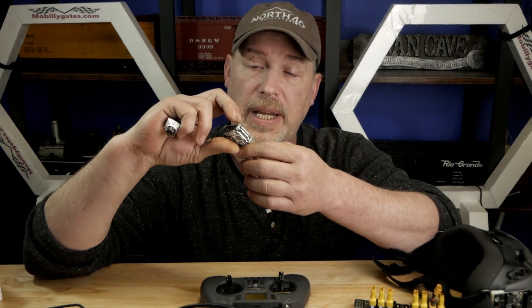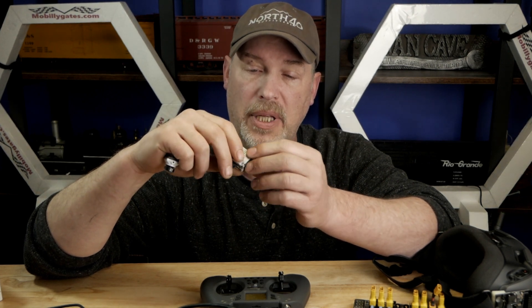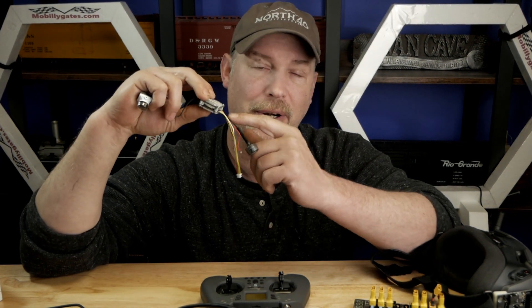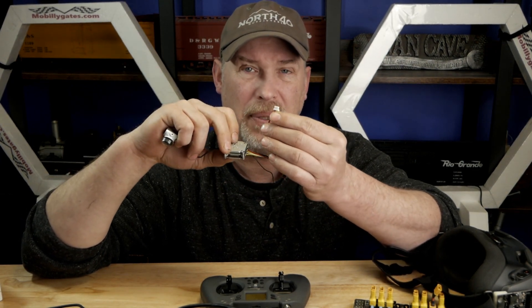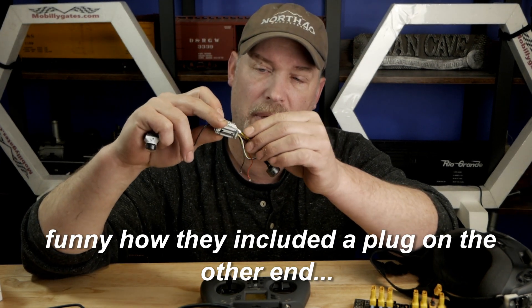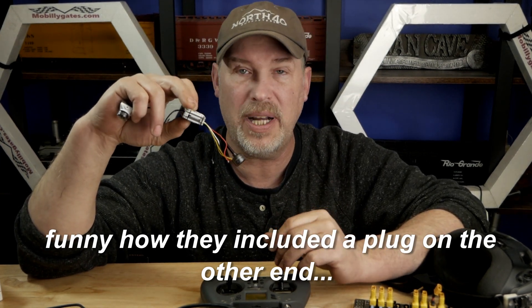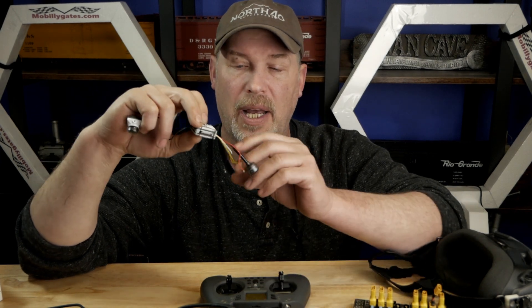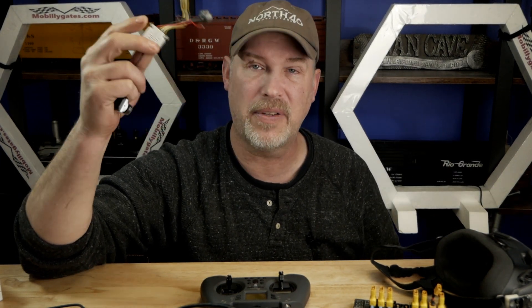I got to tell you — this thing is really an engineering feat. It's absolutely incredible, the amount of engineering that went into it. But one thing I don't understand is why are they having people solder on the board? There's plenty of room here for a plug. Why didn't they just make it plug-and-play? They have this end plugging in, so why didn't they just put a plug right here? The biggest crux for new people is they don't want to solder — period.